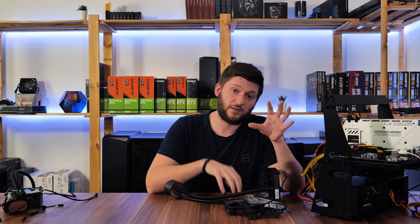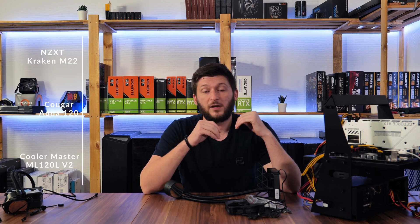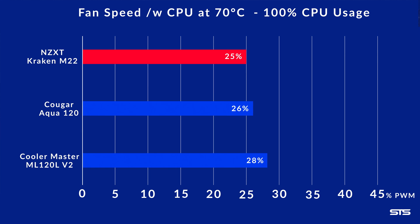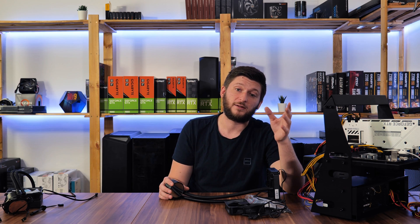But the same cannot be said about the noise they produce. Under full load, the Cooler Master MasterLiquid takes the noise round by a lot, with the NZXT in second place. This test was a bit unfair since fans run at different speeds, so let's look at efficiency. We reduced fan speed until the CPU held a steady 70°C. The Koga Aqua reached that at 26% fan speed, the MasterLiquid at 28%, and the NZXT M22 could go as low as 25%.